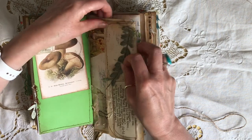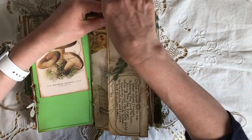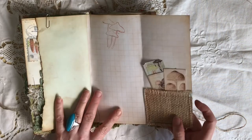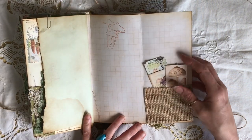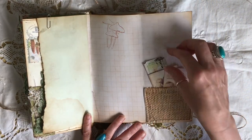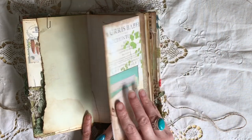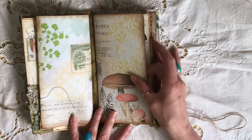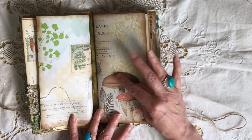I can never get things back in properly! Another little flip-out with a little burlap pocket, some teeny journaling cards and tickets, a bit more stamping — and this is the start of the second signature with another of these beautiful mushroom images.